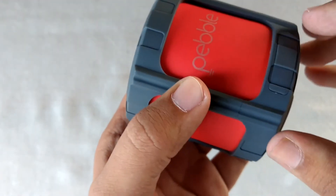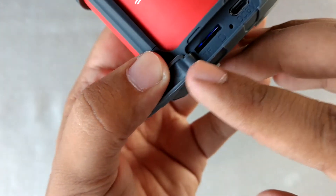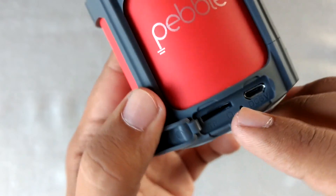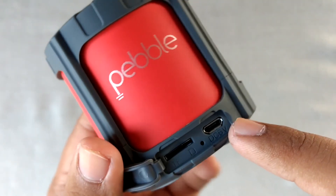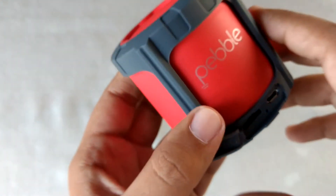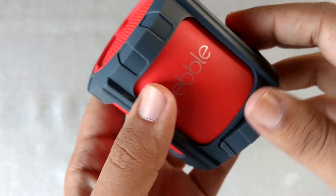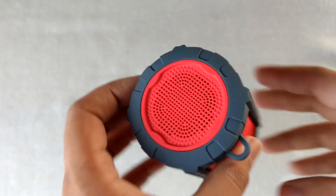Let me show you the micro SD card slot. You can insert a micro SD card and play music from it, or use the aux port as well. The FM also works — you will have to use the USB cable as an antenna. The FM works really great and the sound quality is really great.